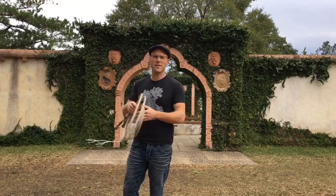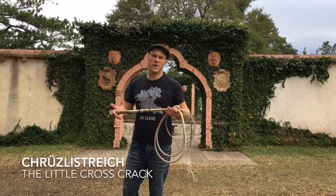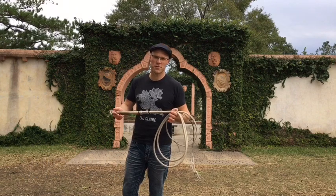Hello, my name is Adam Winrich and this is a video about a crack they do in Switzerland called the Kruzle-Sreich, which translates roughly as 'little cross crack.'